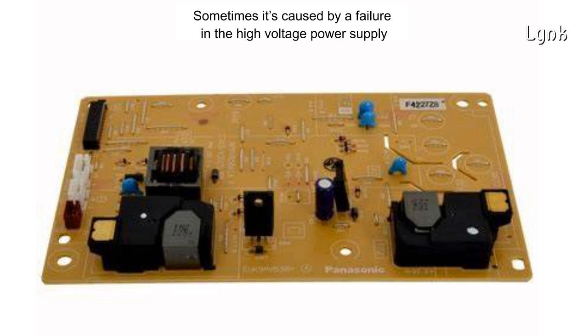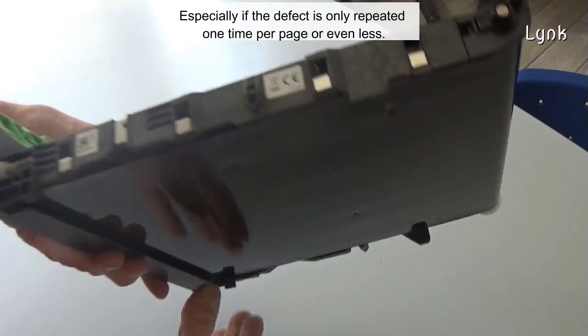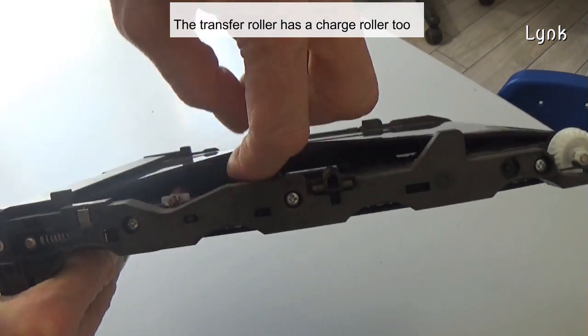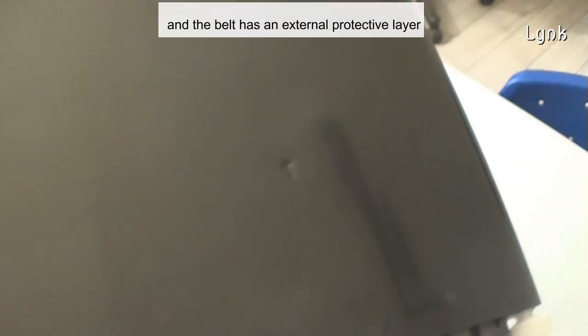Sometimes it's caused by a failure in the high voltage power supply. It could be caused by the transfer belt, too, especially if the defect is only repeated one time per page or even less. The transfer roller has a charge roller, too, and the belt has an external protective layer.